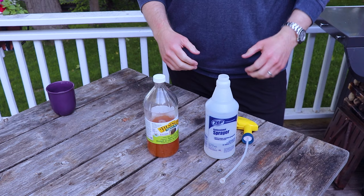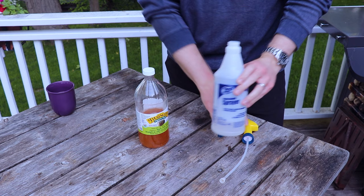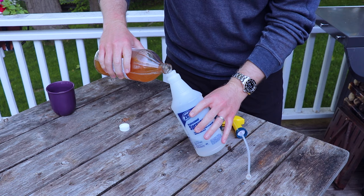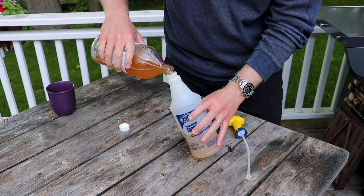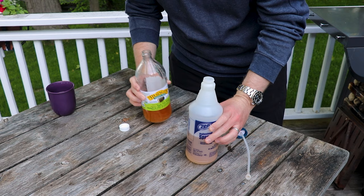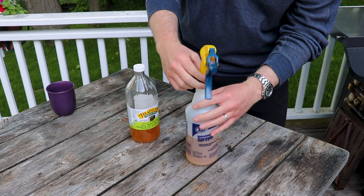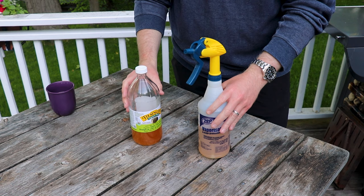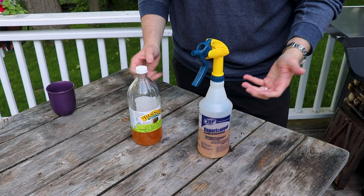The last thing we're going to prep is our spritz. We've got a regular spray bottle with a little bit of water in the bottom, and we're just going to add an equivalent amount of apple cider vinegar. If you don't have apple cider vinegar, feel free to go 100% water — we find the vinegar adds a nice little flavor profile. We're going to spritz the brisket about every half hour to every 45 minutes. This isn't a mandatory step — if you don't want to spritz your briskets you can skip this entirely. It's just an extra step if you're trying to take your barbecue to the next level.